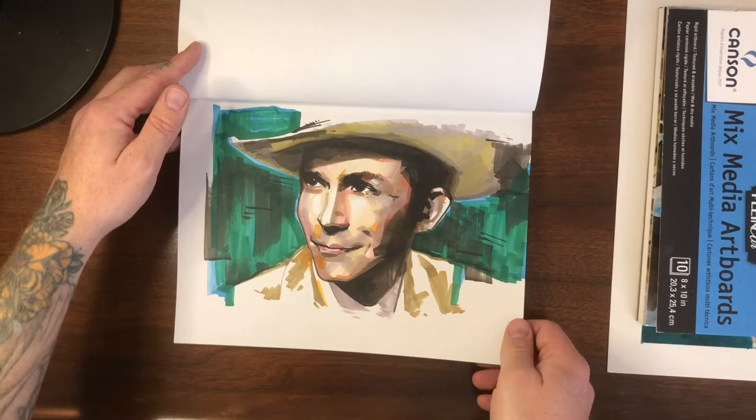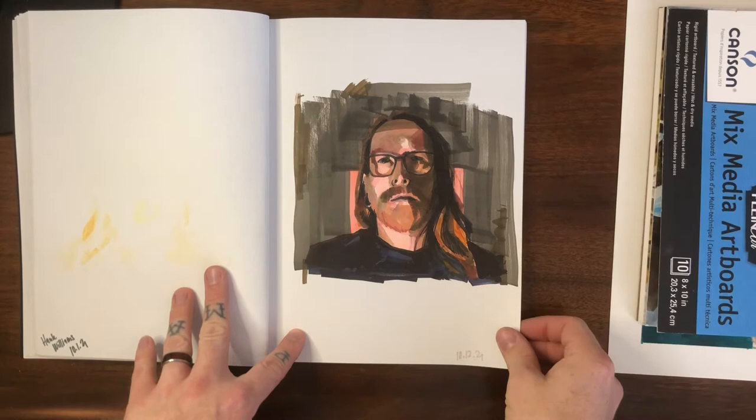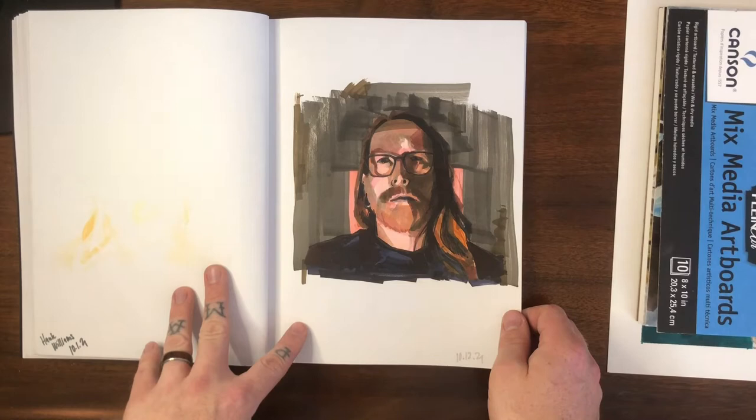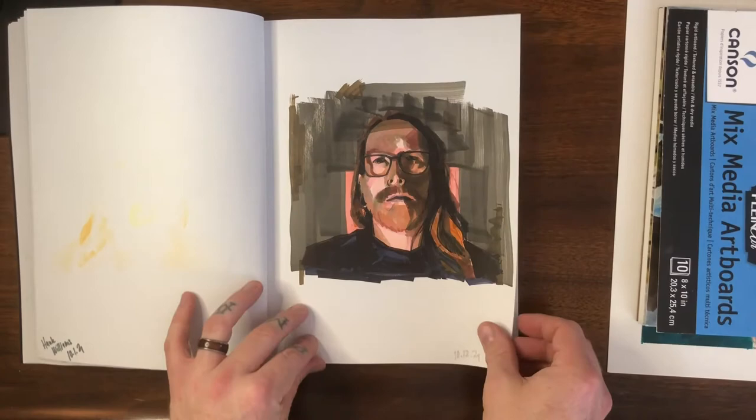It's a fun way to play with color and value. Speaking of value, this was a self-portrait done from a very low-light photo — the light source was a night light in a bathroom casting just enough light. I heightened the contrast a little bit for the drawing, but I think it turned out really cool. I'd like to do a painting similar to that at some point.